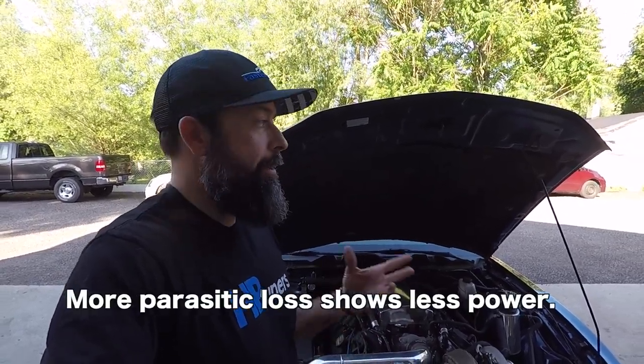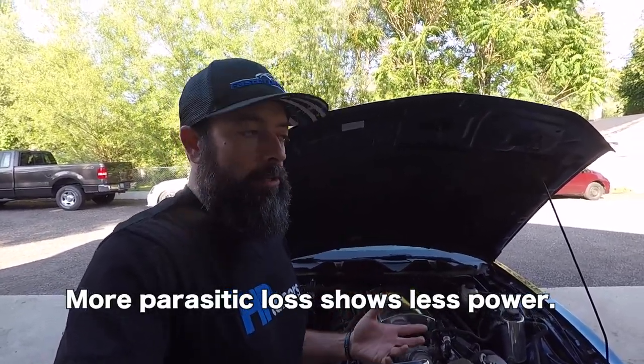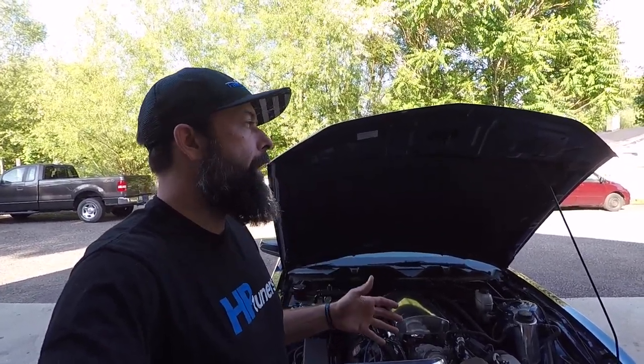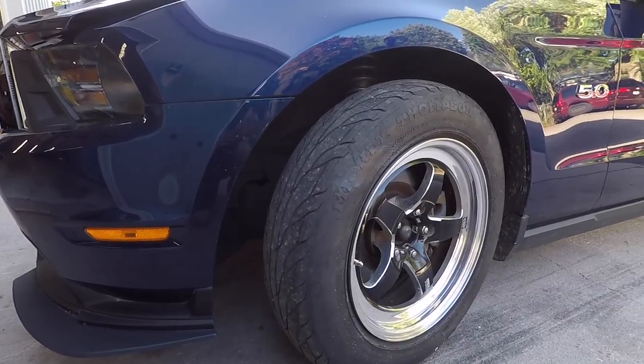A lot of times we talk about dyno numbers, the tire, and gear ratio. Matt was telling me that tire in particular was wrapping around the dyno, which causes it to adhere more. If it had a street tire it would probably dyno a little higher. If it was to make 500 naturally aspirated and you threw 15 pounds at it, it should be pretty close to about a thousand.